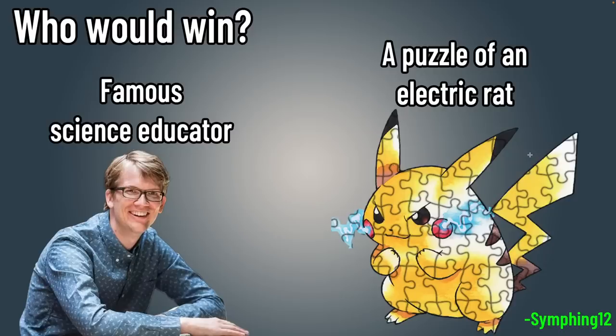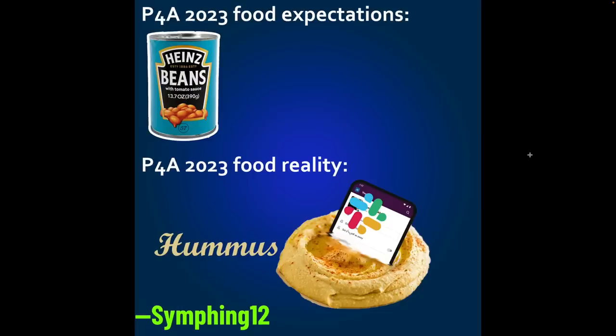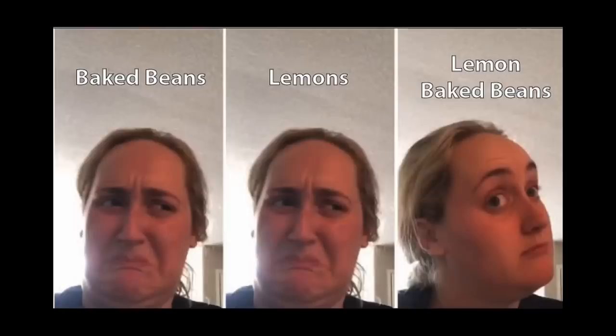If you don't know about Stefan, this doesn't make sense, but that's okay. Who would win — famous science educator or a puzzle of electric rat? The puzzle of the electric rat won. I actually found the piece that I couldn't find after the stream ended. You think you're going to get beans? No — you mostly get Slack hummus. And beans, though. Lemon baked beans? I put a little bit of lemon juice in the Dr. Pepper baked beans, and it was so good — it was way better. It needed something to cut that sugar.